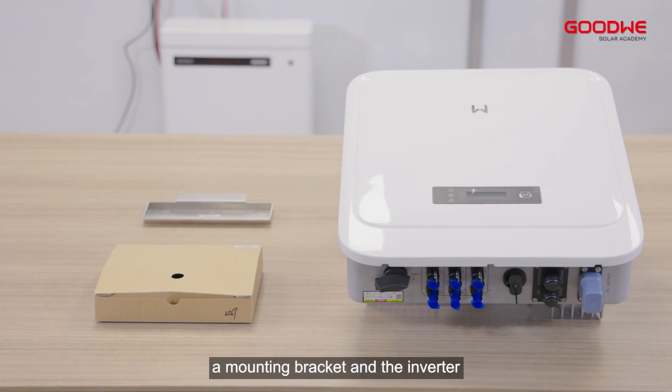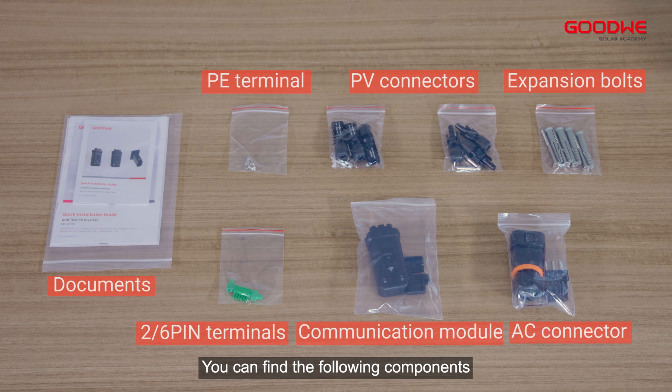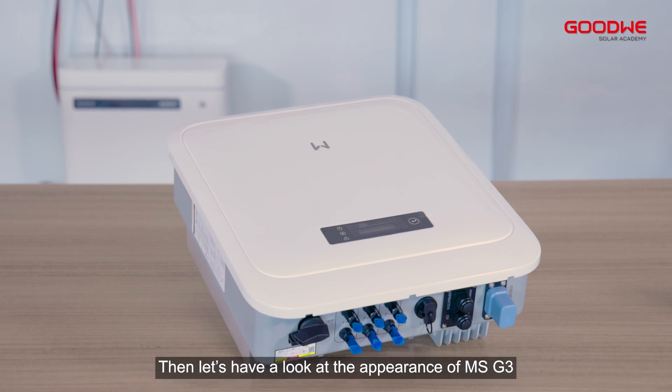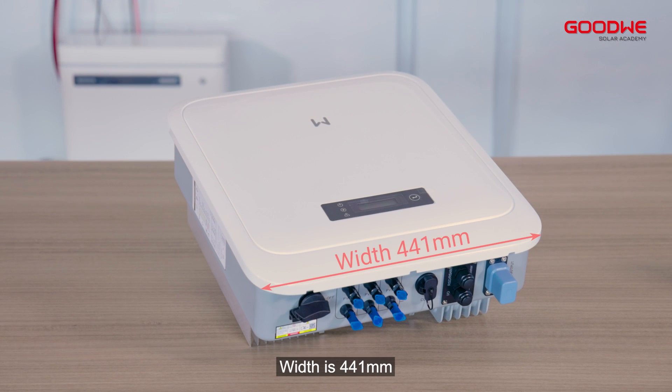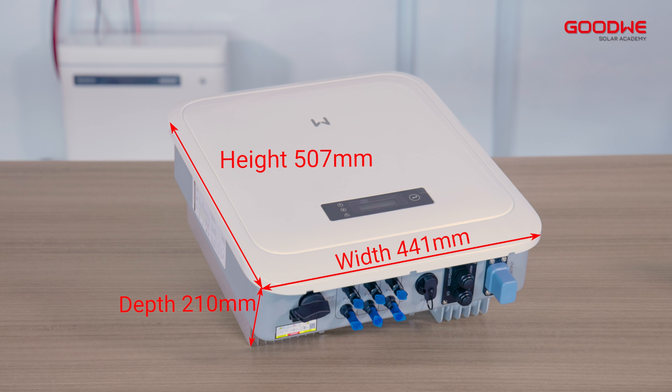Inside the accessory box you can find the following components. Let's have a look at the appearance of the MSG3. The width is 441 millimeters, height is 507 millimeters, and depth is 210 millimeters.